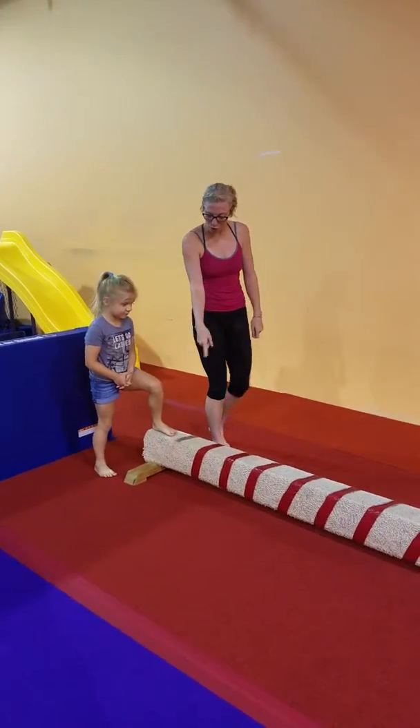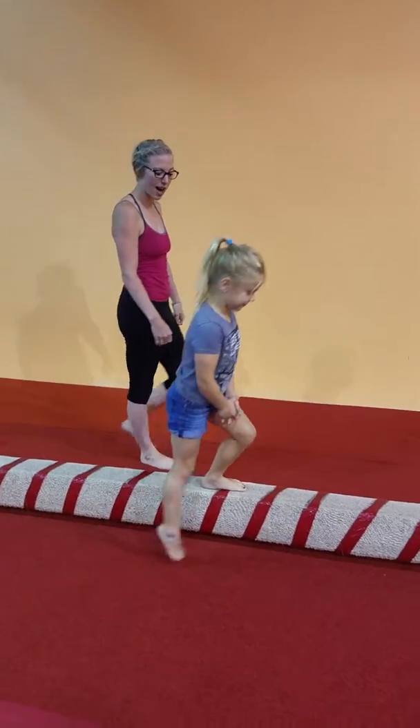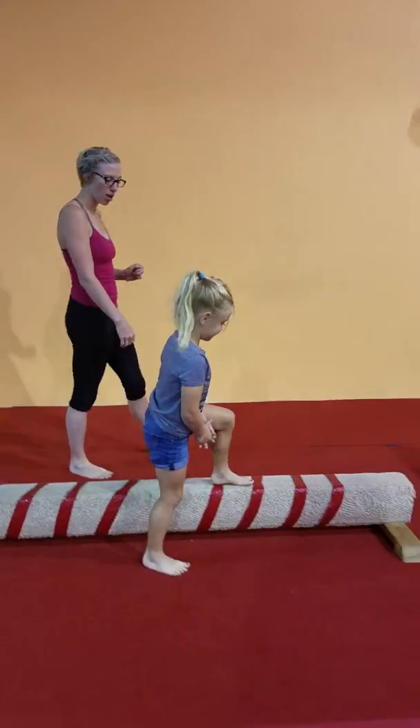We're going to do the same thing where you're walking one foot on the ground, one foot on the beam. Awesome. So here she's just starting to figure it out, and she's keeping one foot on and one foot off.